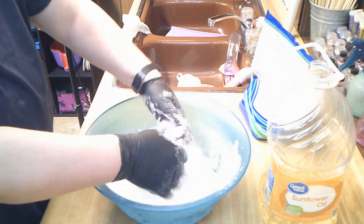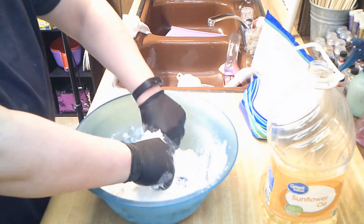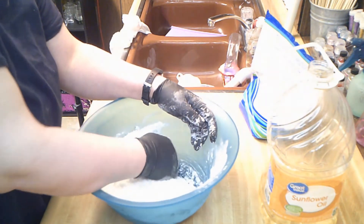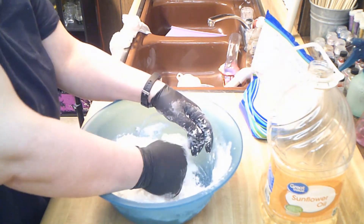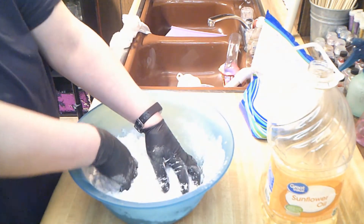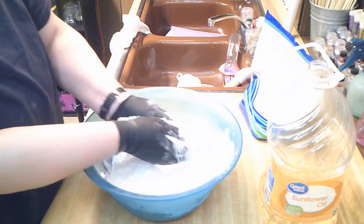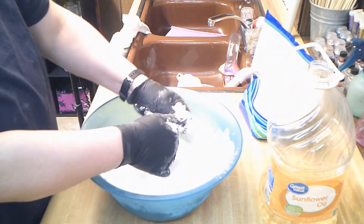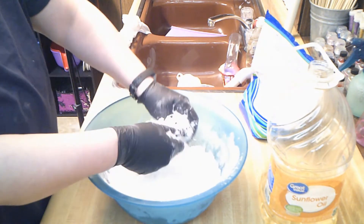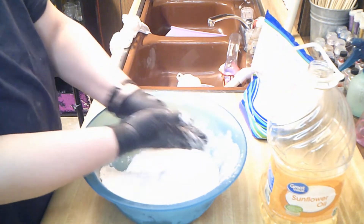I do still add a preservative to my bath salt. I think that anything that's going to come in contact with water needs it — because you don't know. Everything in here has been alcoholed, by the way — all my cups, the bowl, and whatnot. I practice very good sanitation.